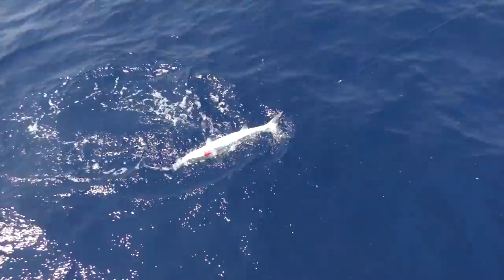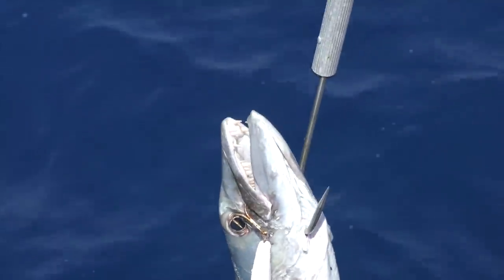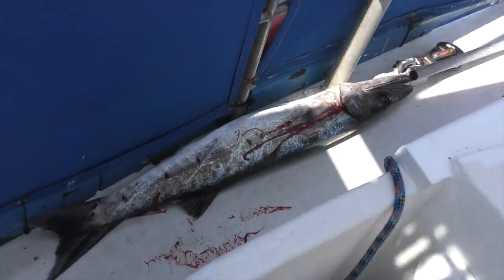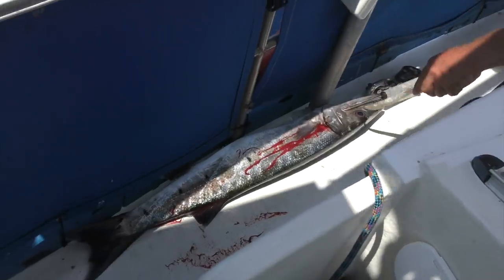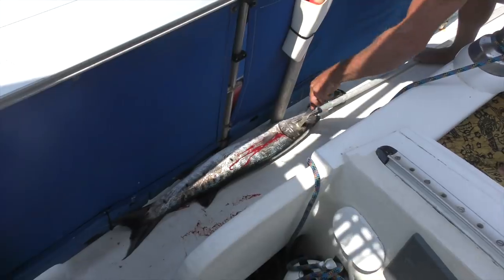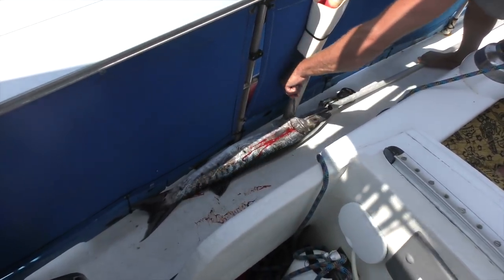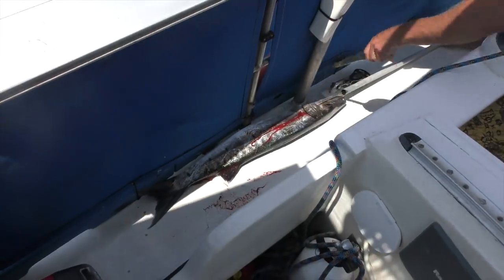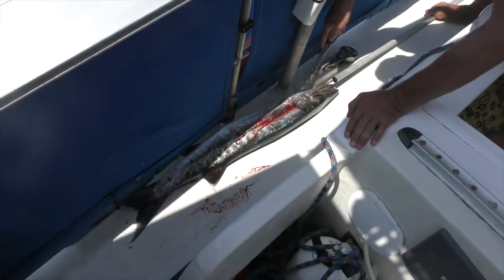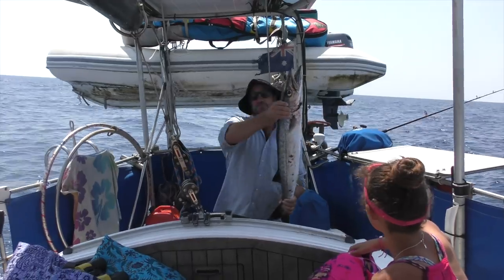Barracuda! Look at those teeth. He's just going to be real careful here because the barracuda has got massive teeth. Brain it, blood it. Okay, thank you. It's King Neptune. We've got our first barracuda.